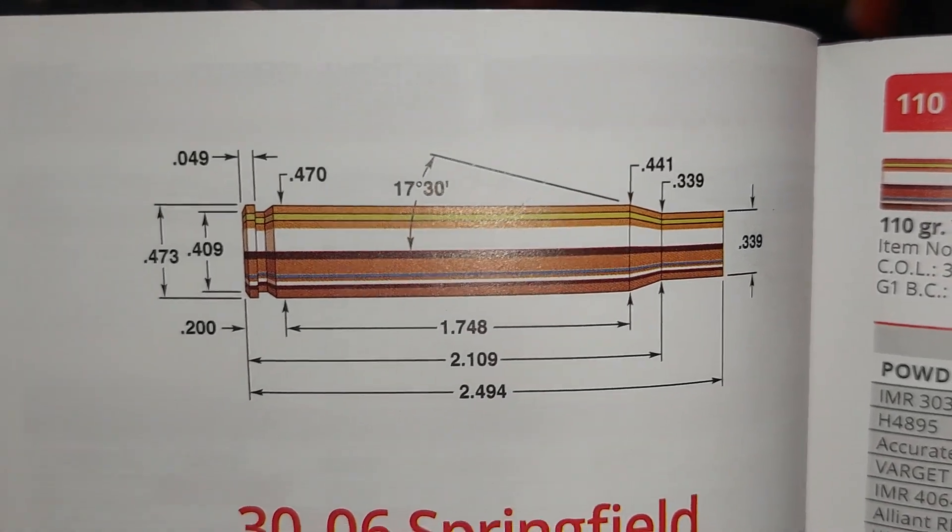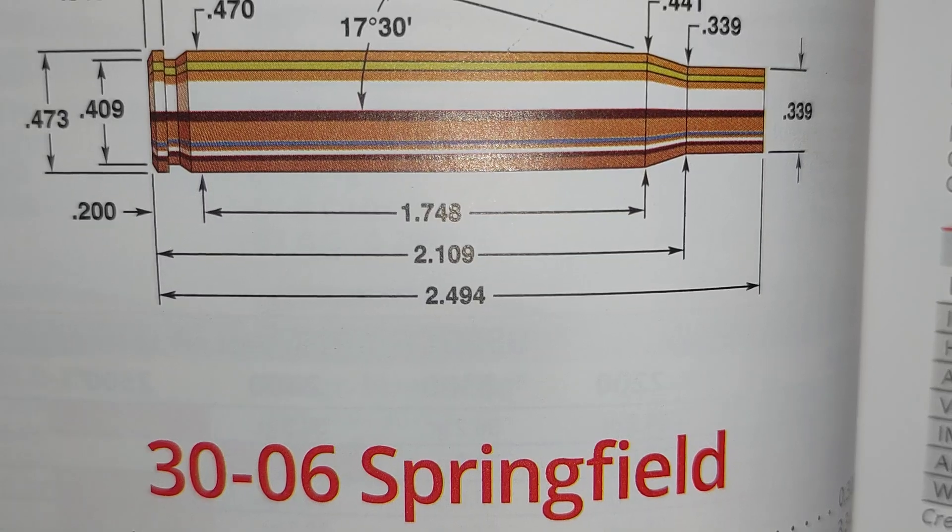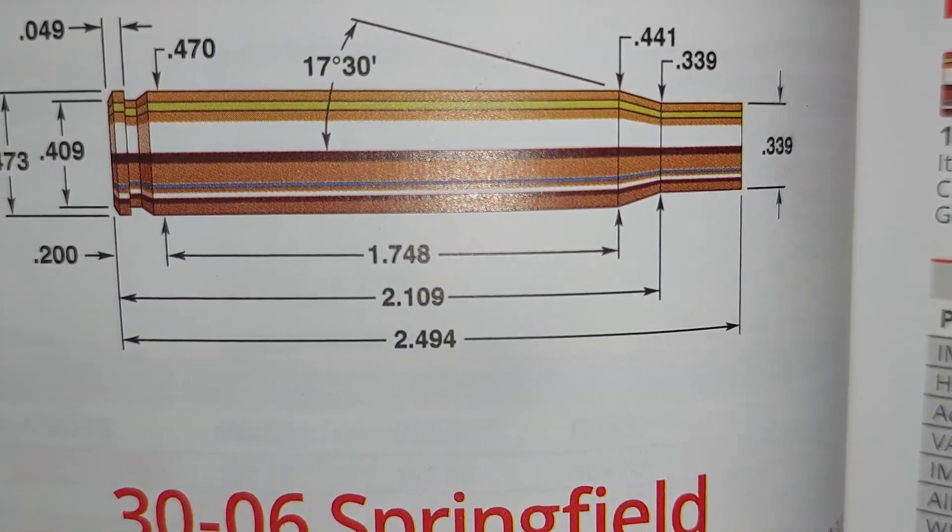Good day, good morning, good afternoon, good evening. Today we're going to work on some 30-06 Springfield brass.